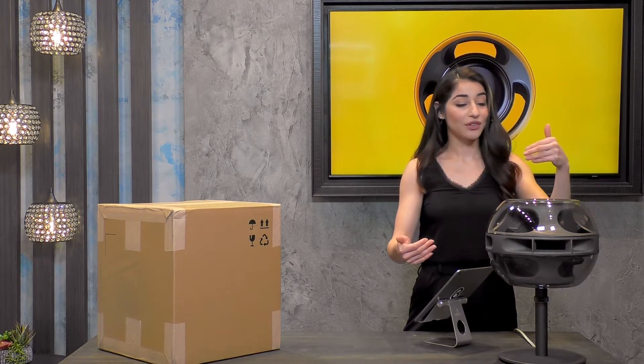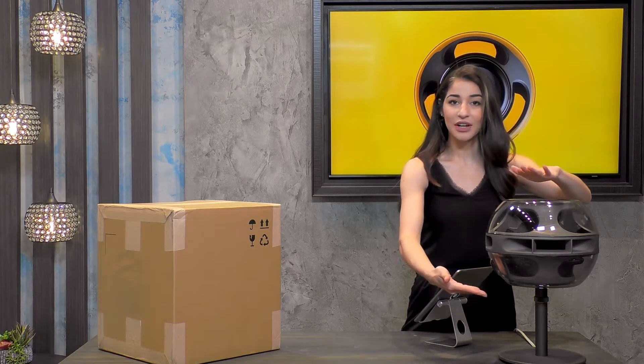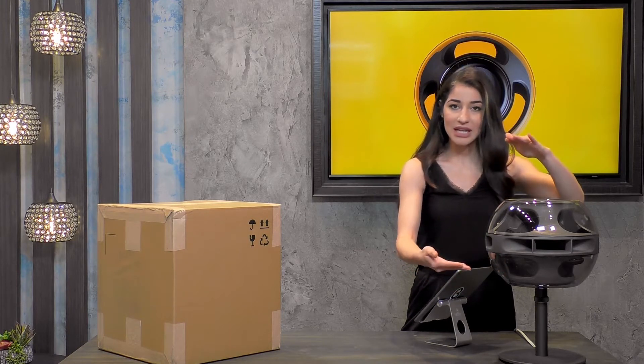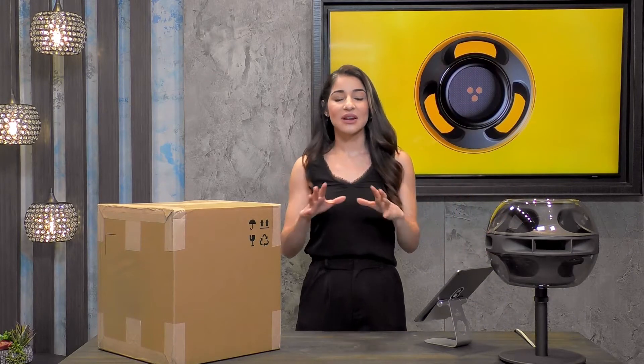Not only do we have these three drivers, but we also have a woofer on the top and on the bottom. These are configured very intentionally in this opposing yet force-balanced configuration, and what that does is really help to create a very well-balanced, rich, full sound.